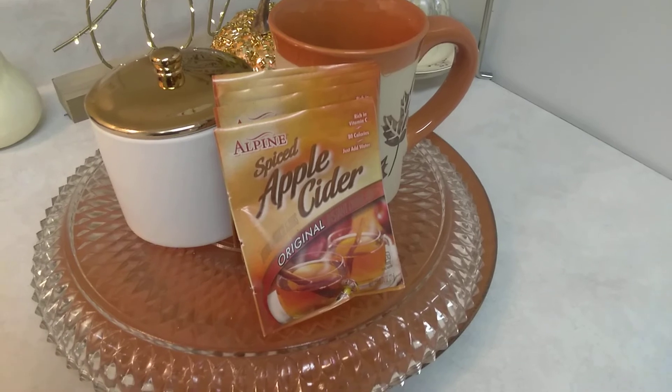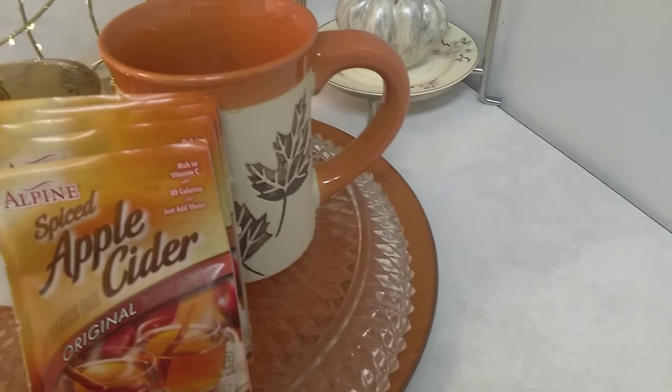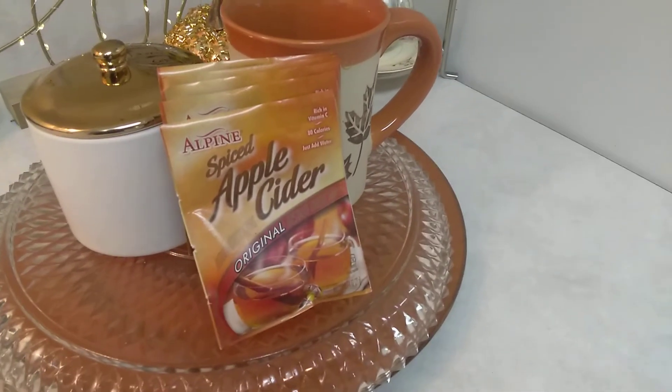So I have a tray with my mug, and my little pouch of some apple cider.